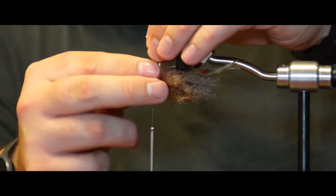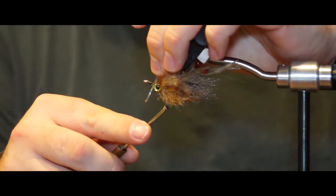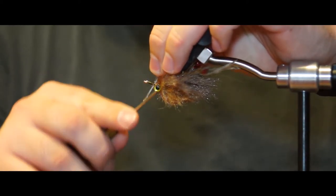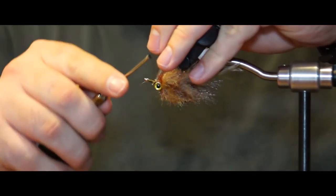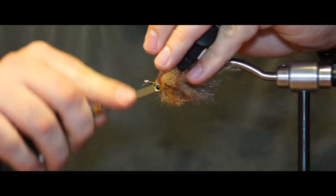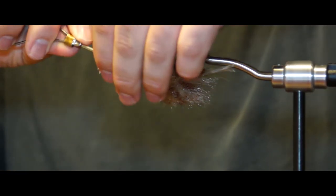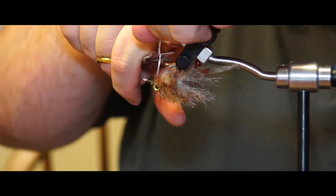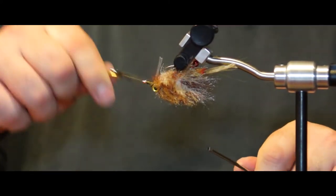Take a piece of 50-pound fluorocarbon and fold it over the hook right in front of the eyes, with the tag end sticking up. Make some wraps and pull the fluorocarbon onto the hook, locking it down with multiple wraps in front and behind. Trim the fluorocarbon above the hook point. Now you can whip finish and cut the thread.